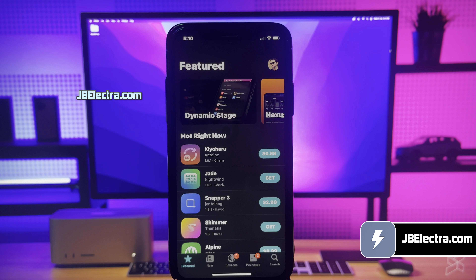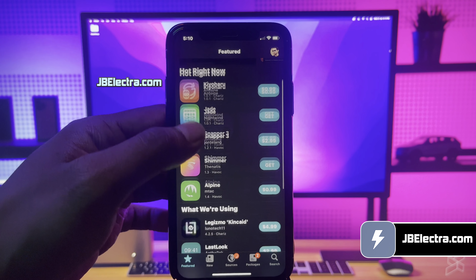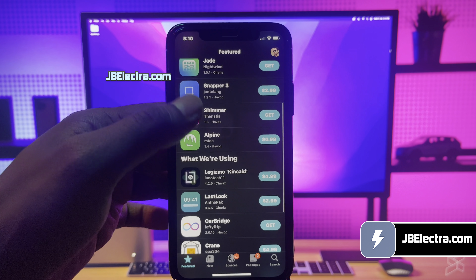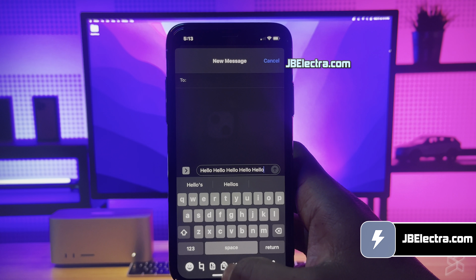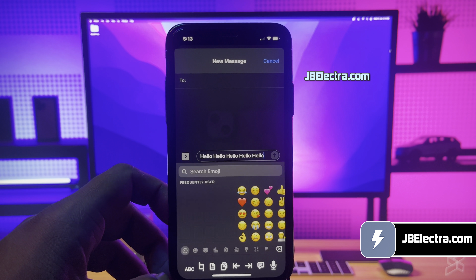Hey there, it's Alex. In a couple of minutes, I'll walk you through jailbreaking iOS 17.4 with no computer involved and it's a piece of cake, I promise. So keep your eyes peeled and don't miss a beat.